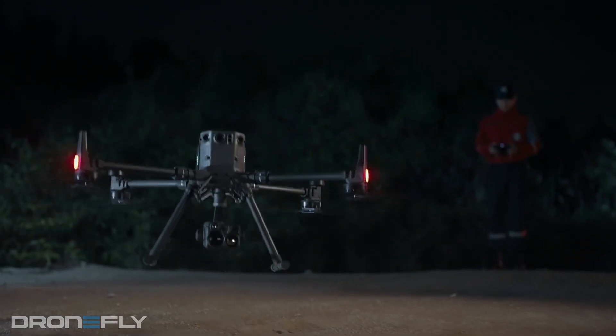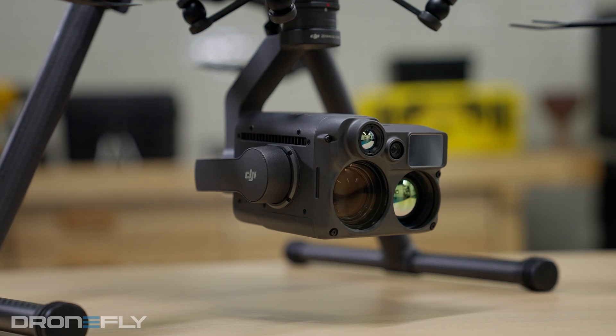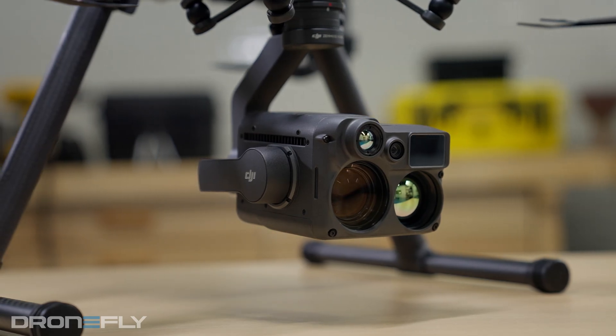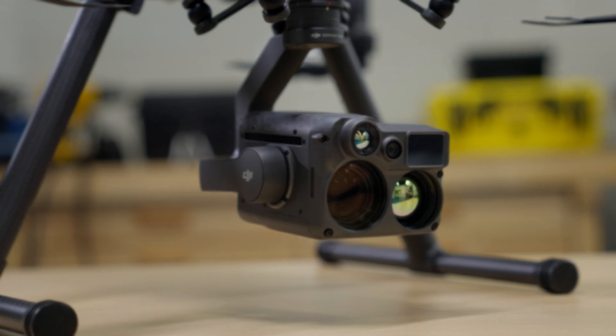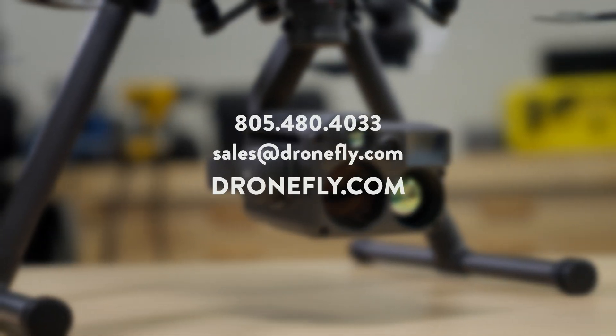We believe this is going to be a game changer for many industries, especially public safety. If you have any questions about how this payload can help your organization, give us a call, email us, or visit our website at dronefly.com. Make sure to leave a comment and let us know what you think. My name's Daniel, and I'll see you next time.